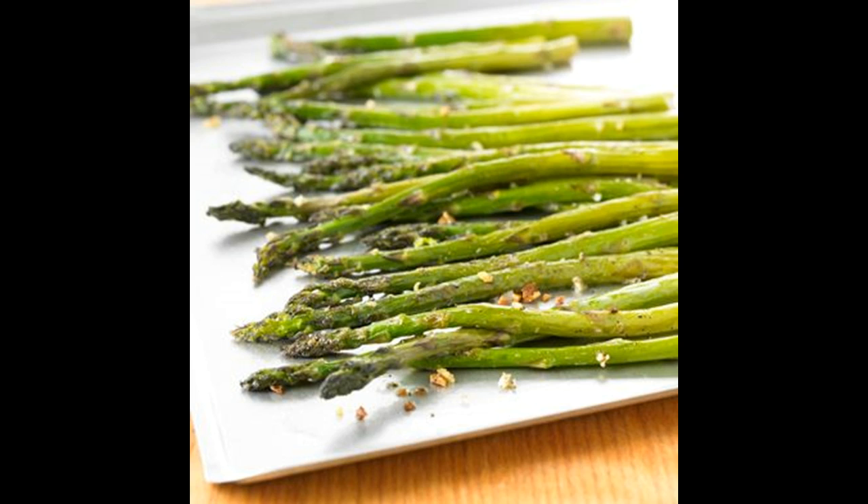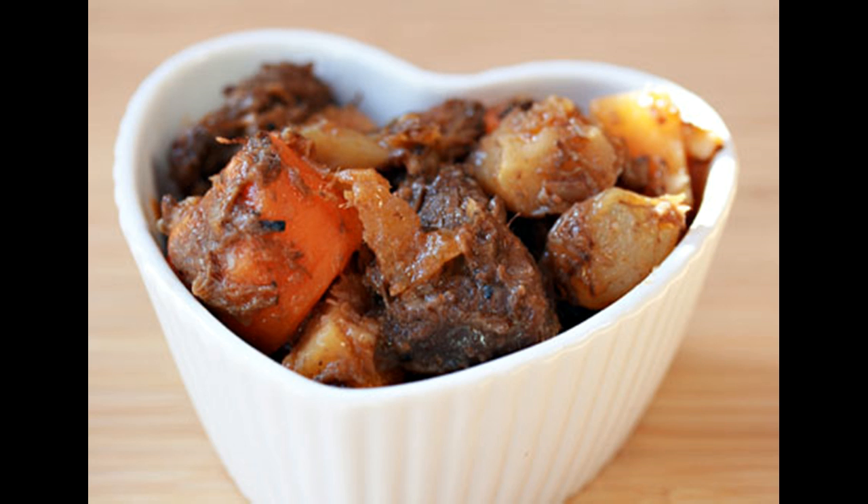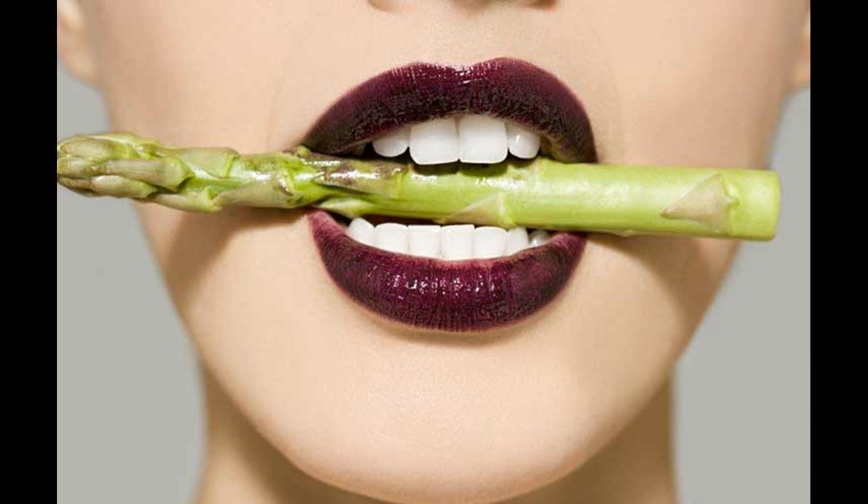Use twice as much watermelon as pomegranates and the juice of one lemon. This can be one quarter watermelon and one pomegranate. Mix them together in the blender.